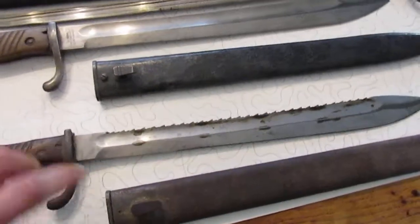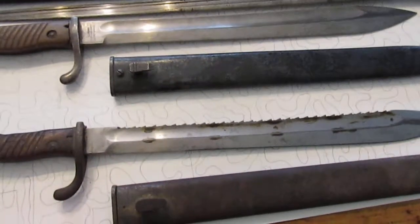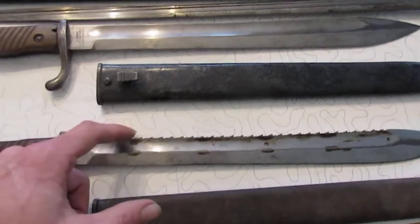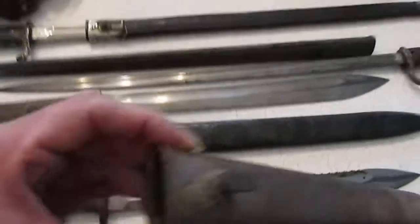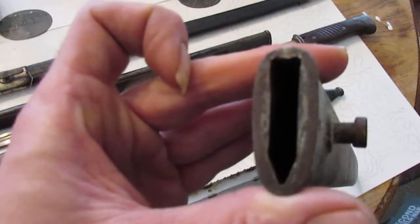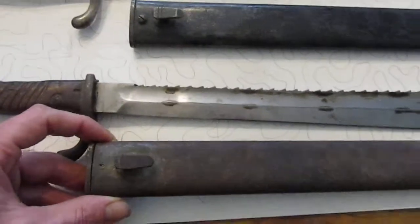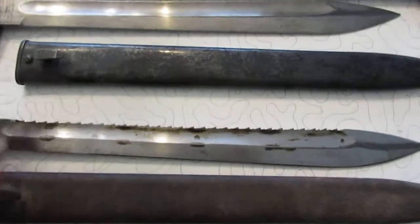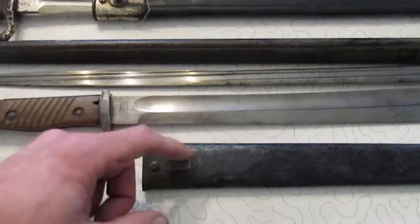Piggybacking on that fact: if there's a scabbard sold with the bayonet and you want to know if it's an authentic scabbard, it's pretty easy to tell because these saw teeth do the same thing to the scabbard as they do to wood. When you look in the throat here, see those two notches? This scabbard came with this bayonet — it has been matched with it for a long time.